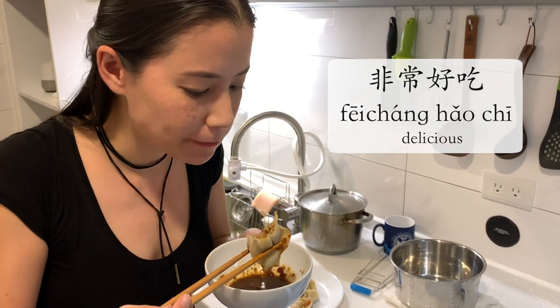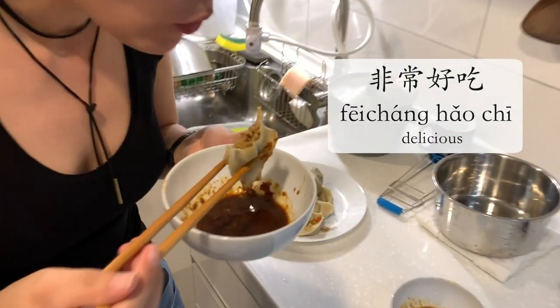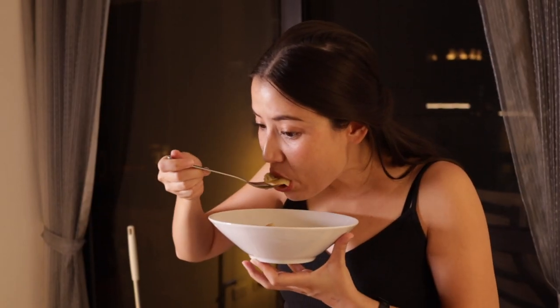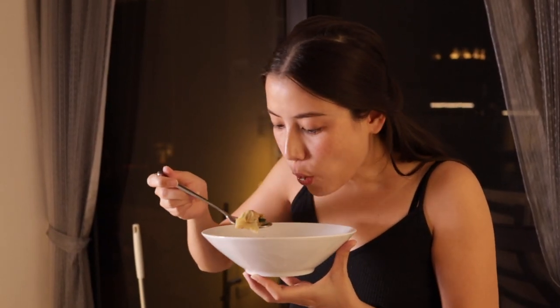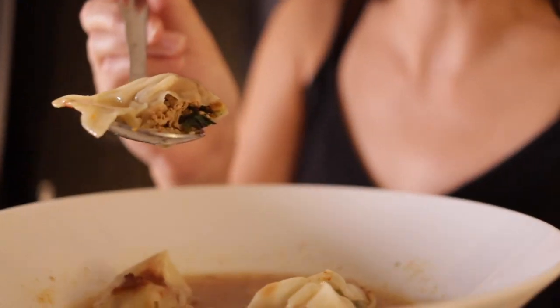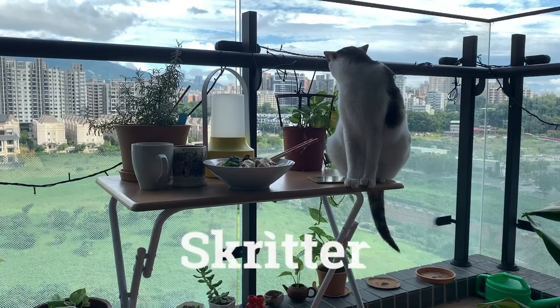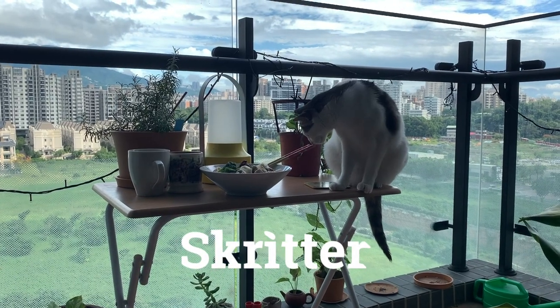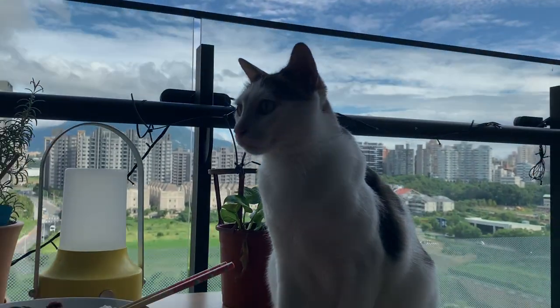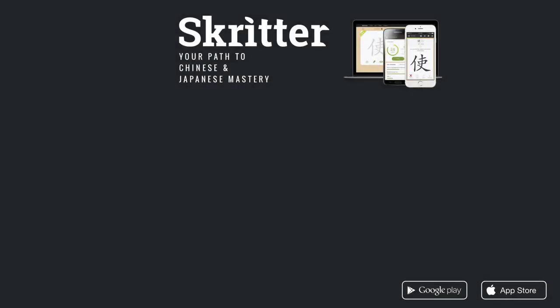I need to work on my TV yummy face though. I hope this video encourages you to go make some Chinese food, go to your nearest Chinese supermarket, meet some people, speak some Chinese, and at the end of it, you'll get to eat some delicious Chinese food. I'll see you next time. Support this channel by going to skritter.com and signing up for your free trial.